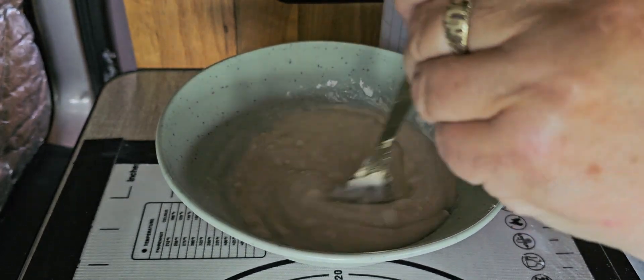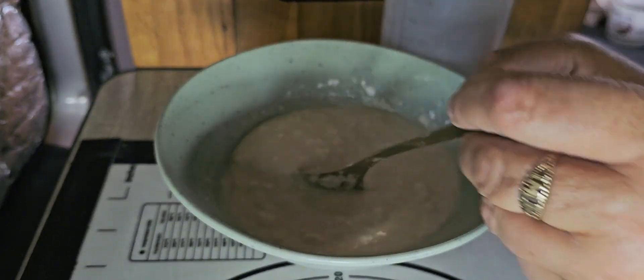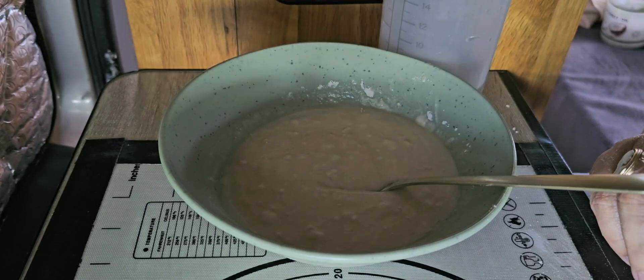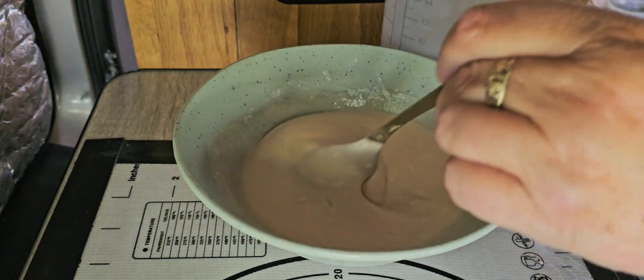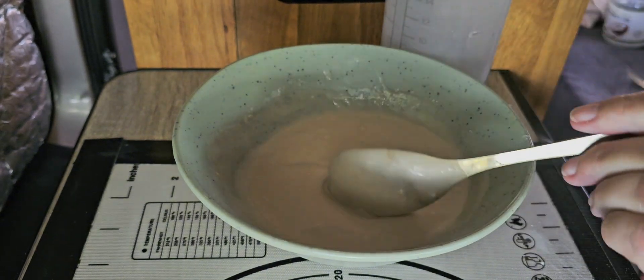That will give it a nice colour as well. Like I say, you can make the cake without them. Just keep mixing until you're ready.